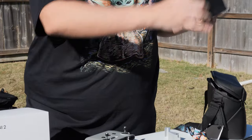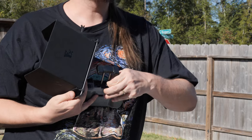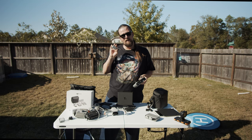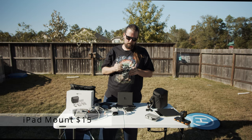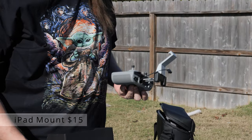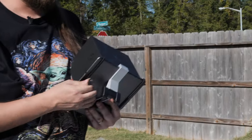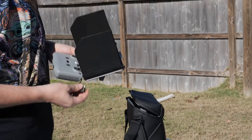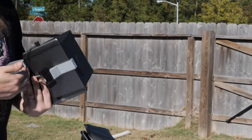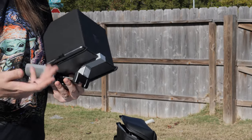On a bright sunny day you might wonder how to mount your tablet to the controller. That's where a tablet mount from Miss Chrissy Co comes in — it slides right in, locks into place, and it's not going anywhere.